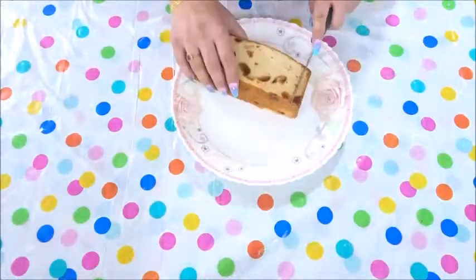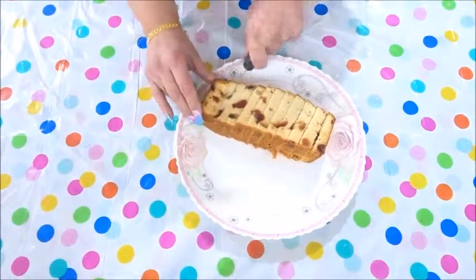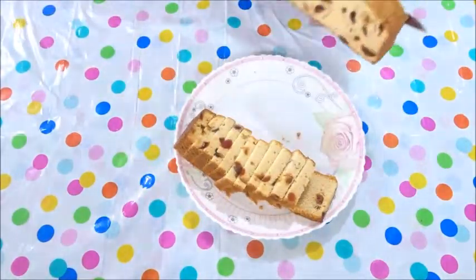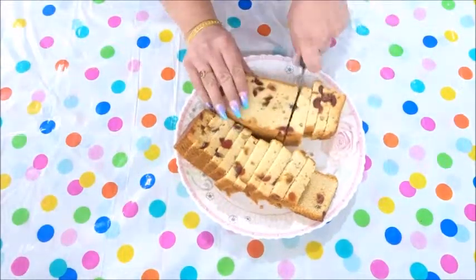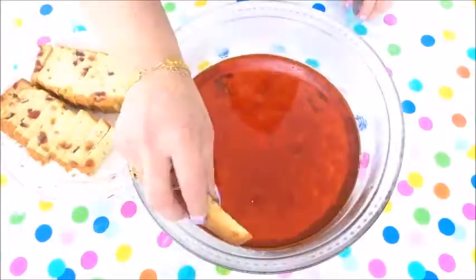While the final jelly is setting, you can chop your fruit cake into slices. Add the cake to the set jelly.